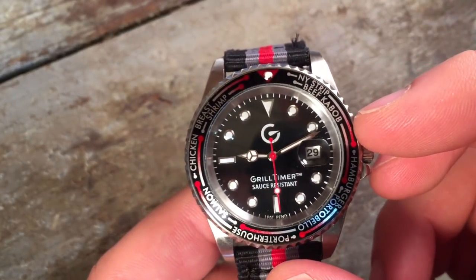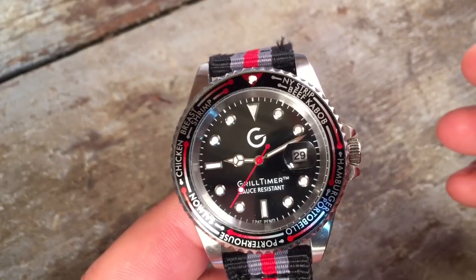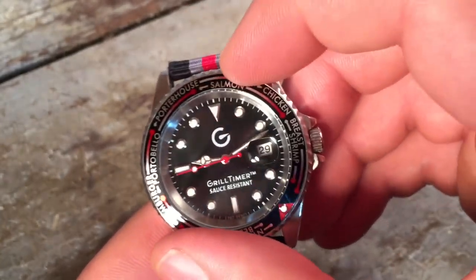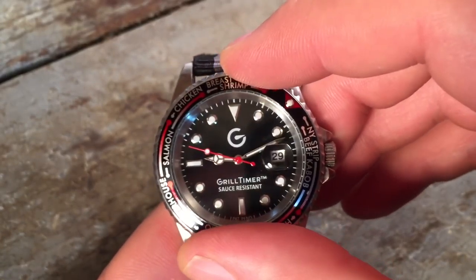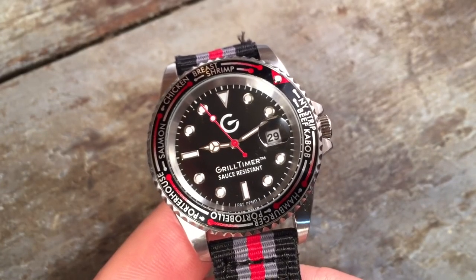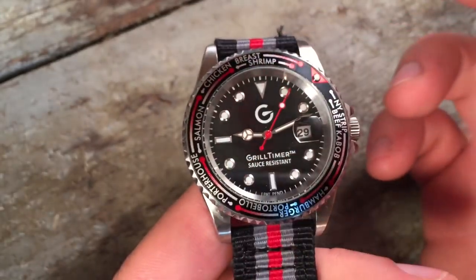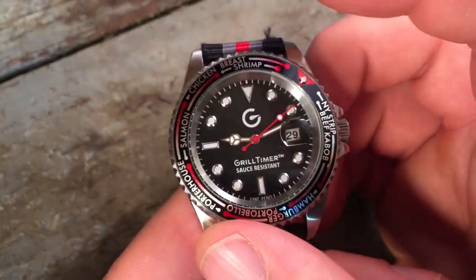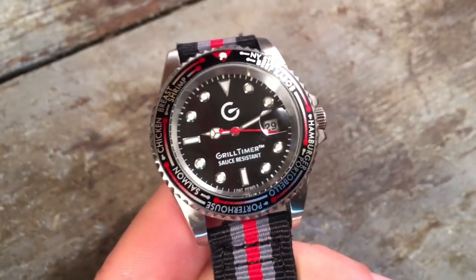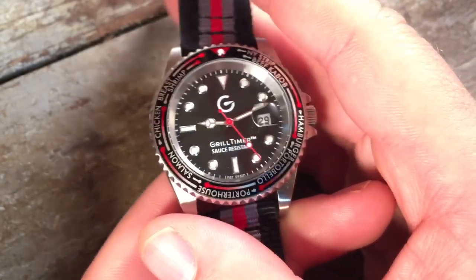The main feature is this gradient scale for different recipes. The way it works is you set the beginning of the gradient at your minute hand, then follow through to a certain degree of doneness, which is detailed in the included instructions. You might think there are hardly any recipes on a little bezel like this, but a lot of these rough estimates are compatible with other recipes. For example, the New York strip timing can also be used with pork chops or beef filet, and shrimp is roughly equal to cooking scallops or lobster. There are other possibilities detailed in the instructions.